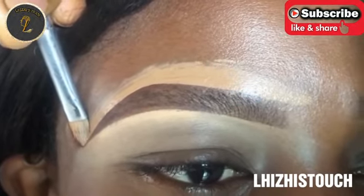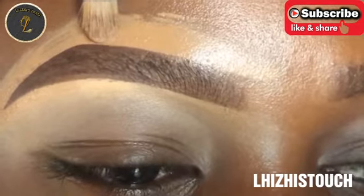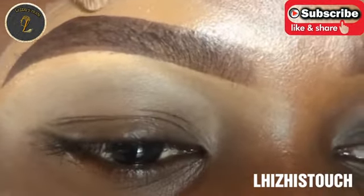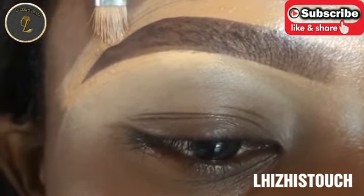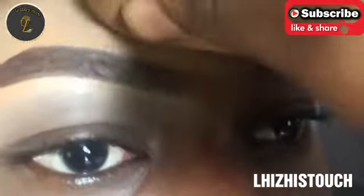So this is it, guys — this is basically all there is to do. I'm just going to make sure that the edges of her brows are precise and properly done. Thank you guys so much for watching!